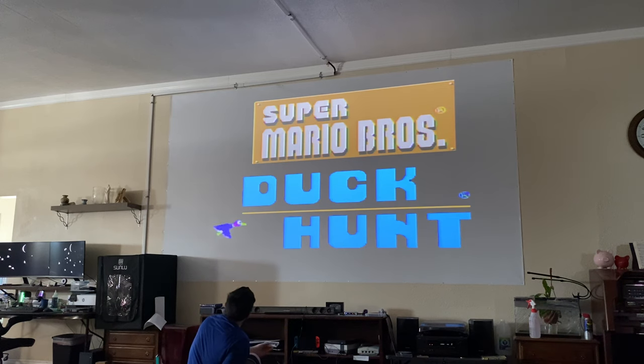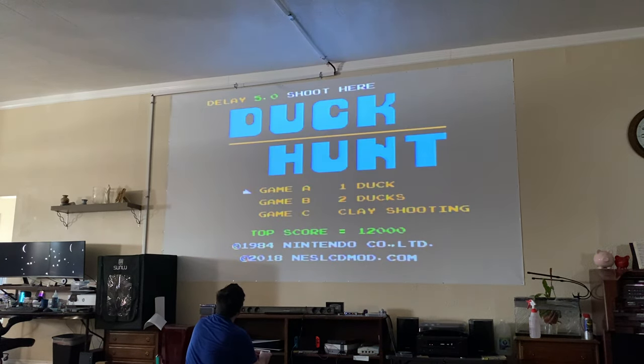Select on the controller, then start on the controller — Duck Hunt. Select your game; in this case I'm going to be doing game B, two ducks.